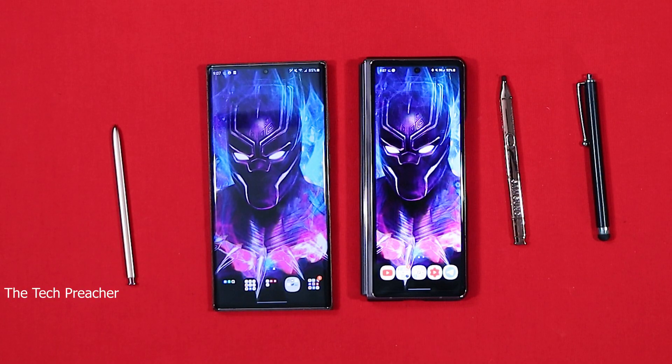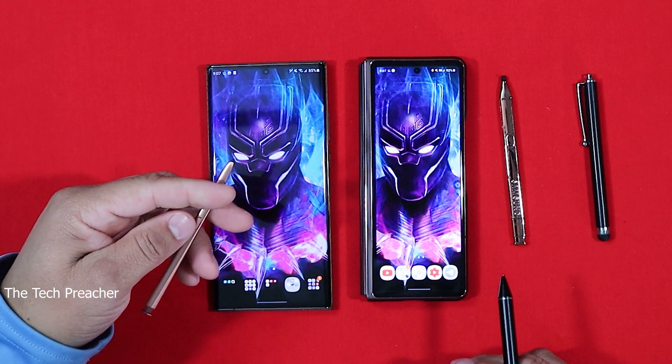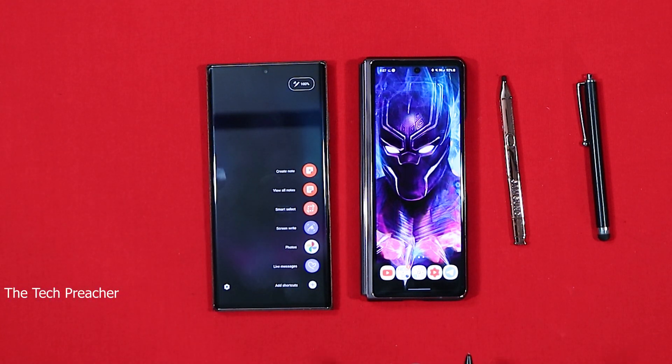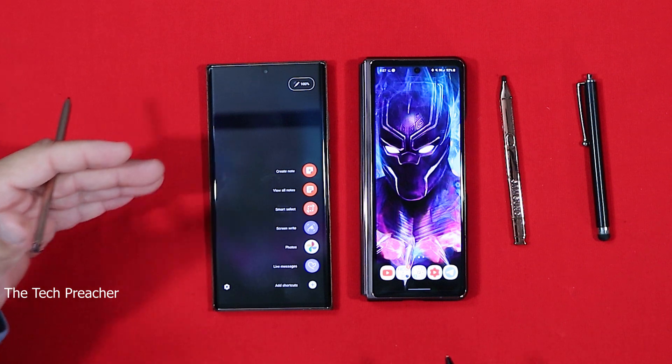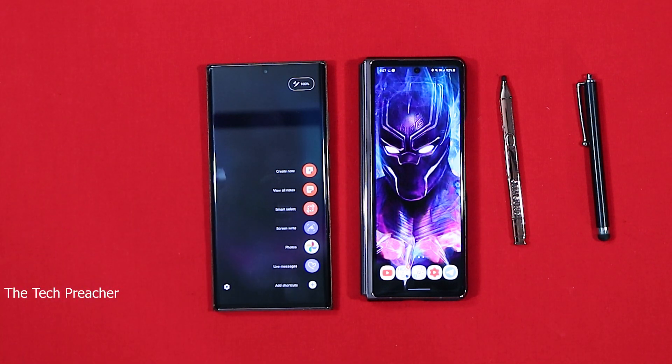You just want to use the pen and pen software, period. So let's talk about some of the pen software that the Galaxy Note has. The Galaxy Note, when you get it out of the box, you got create a note, view all notes, smart select, screen write — and basically that's it. So that's going to be your main core Galaxy Note functionality features.